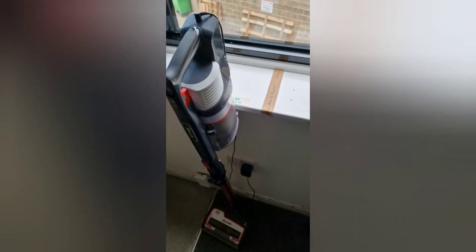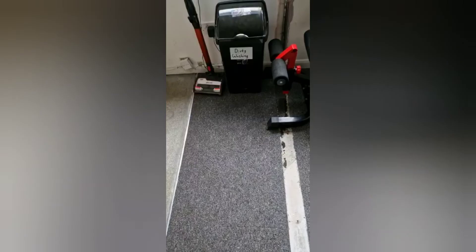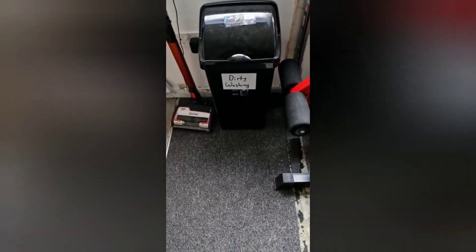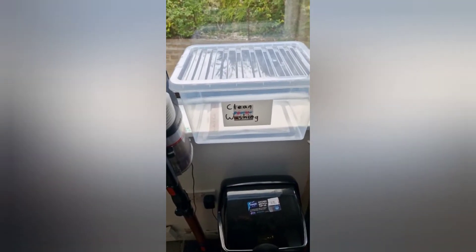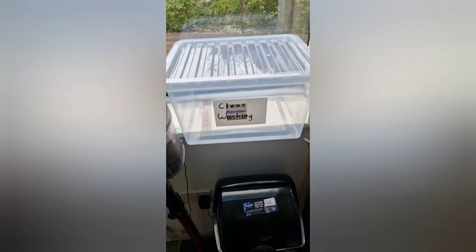Before, the to-be-washed pile was up here — we'd put it there and whenever it was done we never really had anywhere for it to go. Now we have a bin for dirty washing, then it goes in the washing machine, and once it's done we've got a new little area for the clean washing to go into, so everybody knows what it is. All labeled up as well.